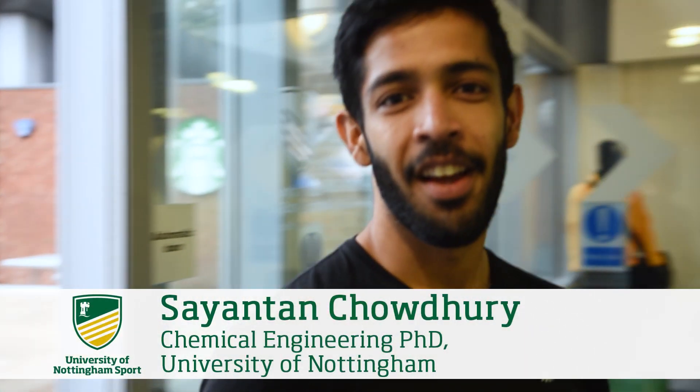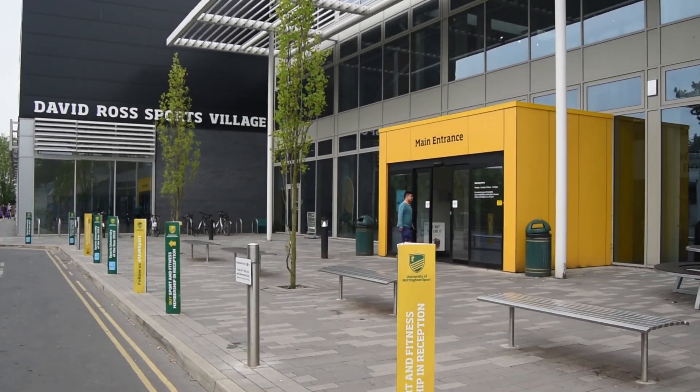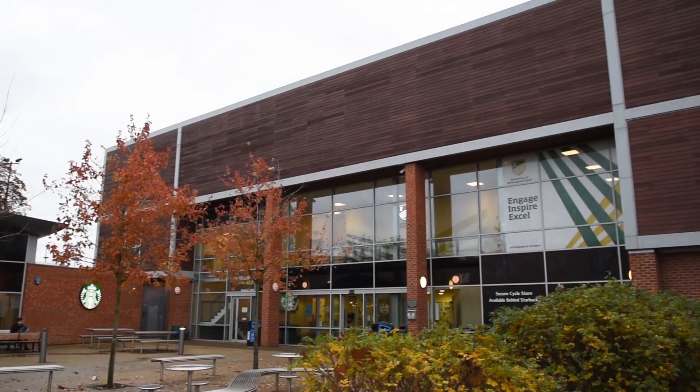Hello, I'm Sai Antan. I do a PhD in Chemical Engineering. I've been a student member for the last three years. As a student member, you have access to University Park Sports Centre Gym, Jubilee Gym and Sutton Bonington Gym.